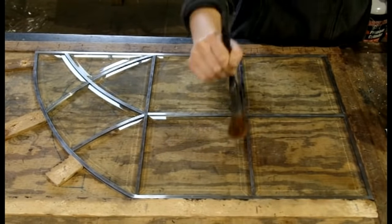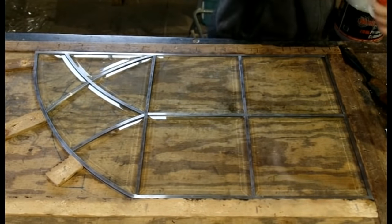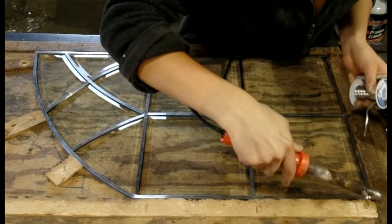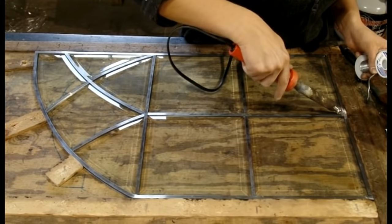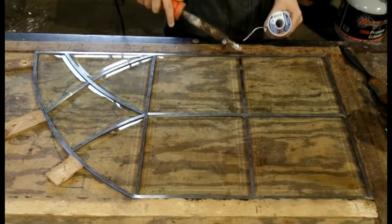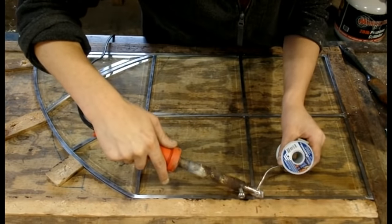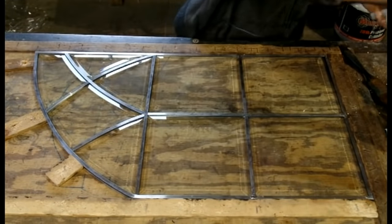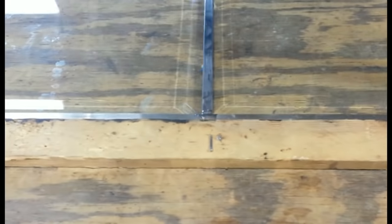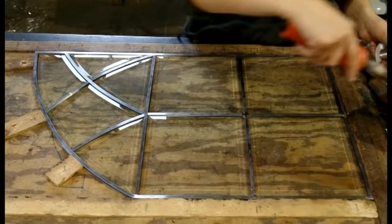To solder lead, like soldering copper in plumbing, you apply a flux and you are ready to solder. We prefer to use a 60-40 solder. Our joints are soldered so they are not globby — they are smooth and uniform in size, so they all match. Part of our reason for choosing lead for our metal, aside from its long history of being used for window making, is that it is incredibly easy to solder.